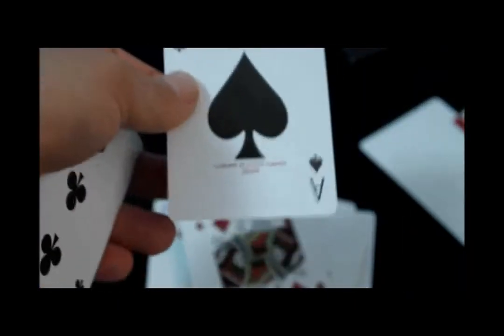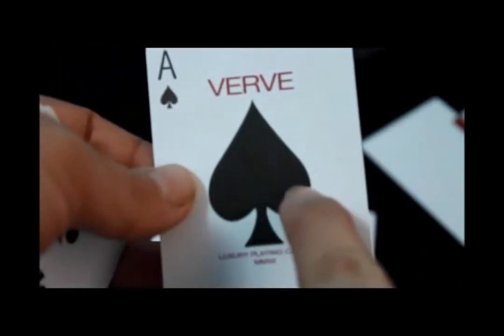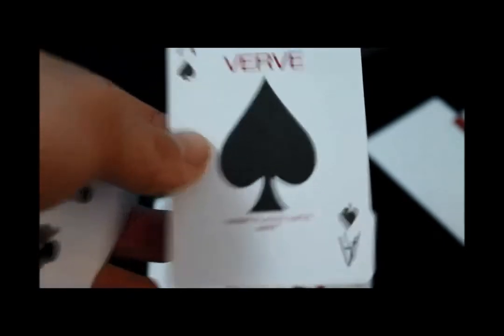What you do get is the double-D logo right here in the center of the spade pip, as you can see, and it does have the same texture as the other aces.